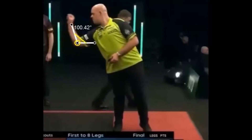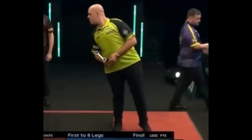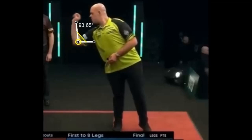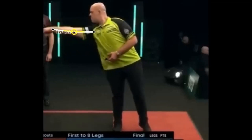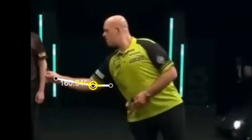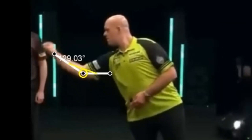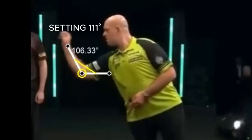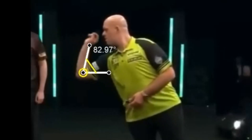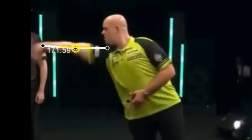Let's now look at MVG's throwing angle. You can immediately see a beautiful release, with the arm fully extended and the wrist lashing the dart. Michael sets the dart to about 111 degrees, then performs the pullback to 82 degrees, and finally performs the release. The movement is fluid, a little mechanical compared to natural talents like Michael Smith, but certainly effective — we are still talking about the most successful player in activity.